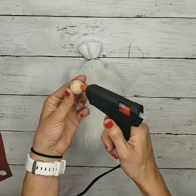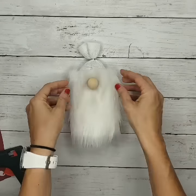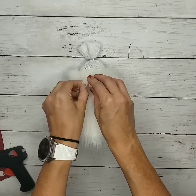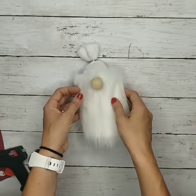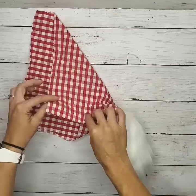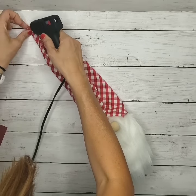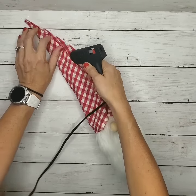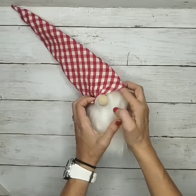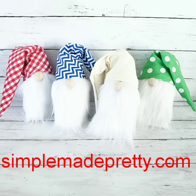I also added a wooden ball for the nose, which you can find at Michael's. My wooden ball had holes in the side, so I manipulated the fur to cover them. You can find wooden balls without holes at Michael's or Hobby Lobby, and Dollar Tree has colored wooden balls too. Then I took a square piece of fabric, folded it into a triangle hat, used my glue gun to secure it, and placed the hat on the gnome's head. You can make these in fun fabrics and colors for every season and holiday.